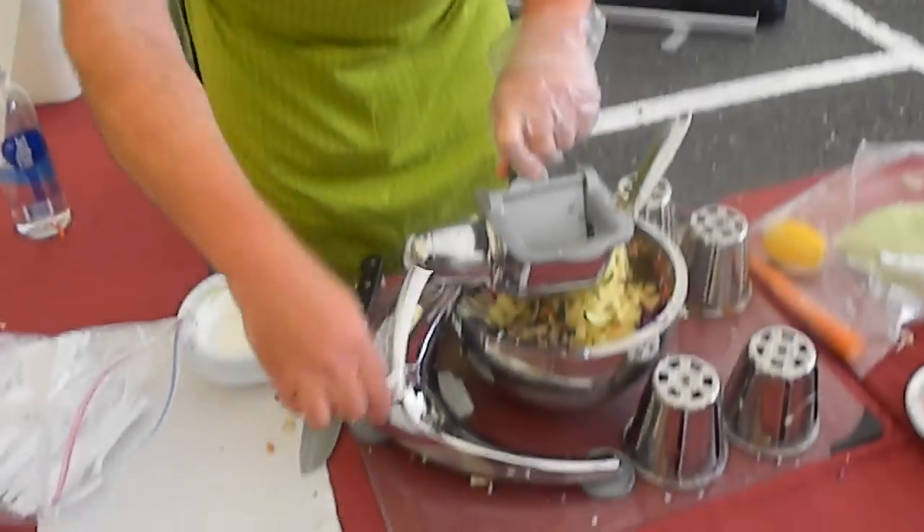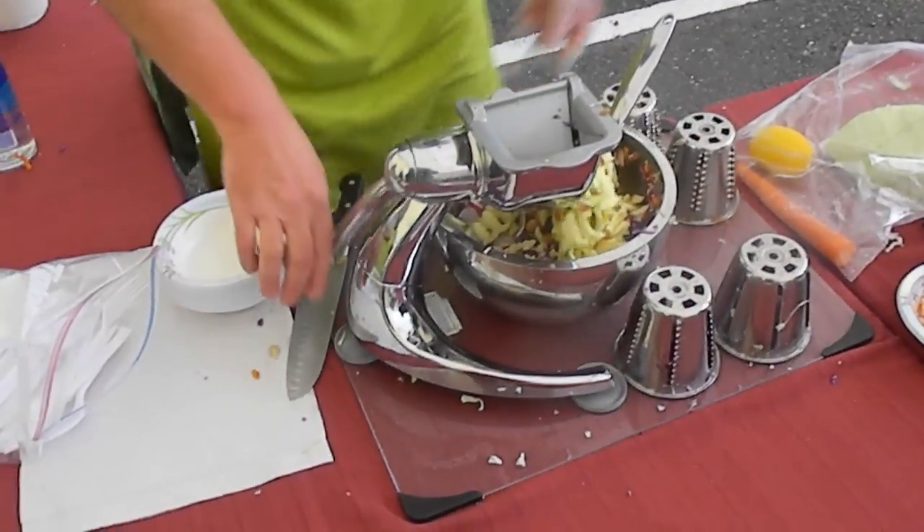So what kind of grinder are you using there? This is the Saladmaster machine. It's easy to use, easy to clean, fun to use, and you can get it absolutely free.